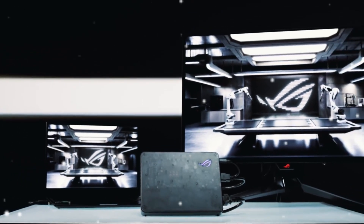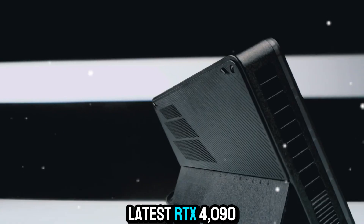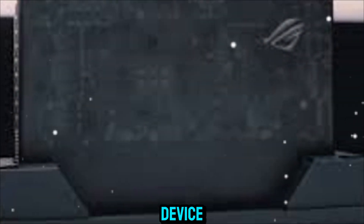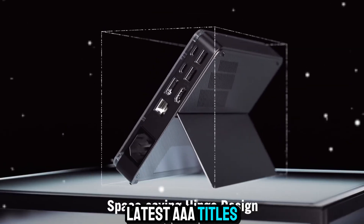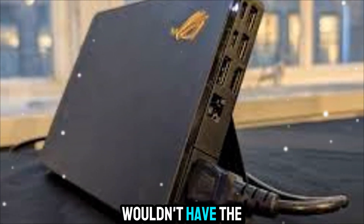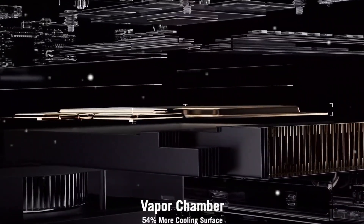Depending on the variant, the ROG XG Mobile can come equipped with graphics cards like the NVIDIA RTX 3080 or even the latest RTX 4090 laptop GPU, which alone transforms any compatible ROG device, like the Flow X13 or Flow Z13, into a full-blown gaming rig. Imagine playing the latest AAA titles at ultra settings with ray tracing enabled and buttery-smooth frame rates on a device that normally wouldn't have the power to handle that kind of load. It's a mind-blowing experience when you realize you're gaming at near-desktop levels, but still maintaining the portability of a thin and light laptop when you disconnect.